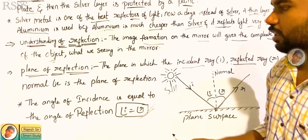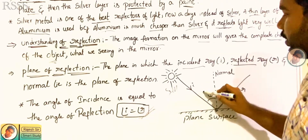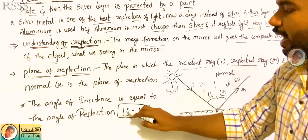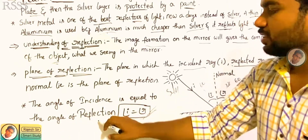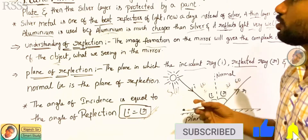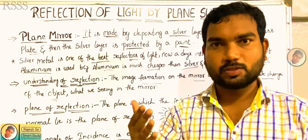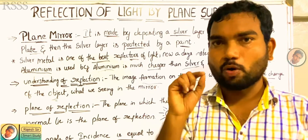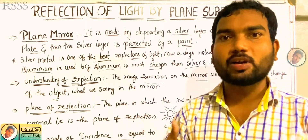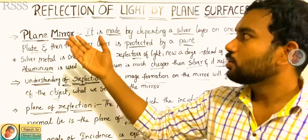Here we call the angle of incidence equal to the angle of reflection. The angle of incidence is equal to the angle of reflection — this is the concept of the law of reflection. Here we can call it as plane of reflection. Both are similar. We have to show the angle of incidence using an image with two objects. It becomes helpful to understand the clear way of the plane of reflection. So this concept is simpler.